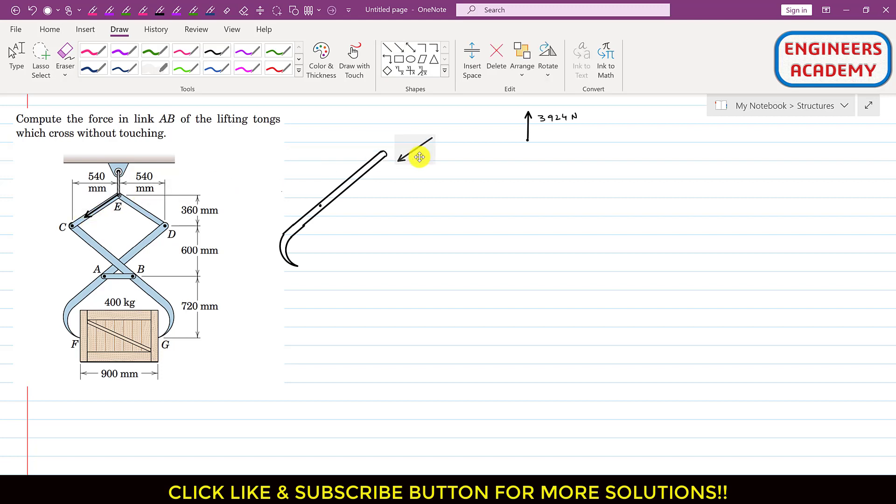At joint E we have the CE member force acting in one direction and the DE member force acting in the other direction. Now let me find the angle theta. Since the mechanism is symmetrical about the y-axis, if this angle is theta then the other side is also theta. We can find theta using this triangle by applying tan theta, where the perpendicular is 360 mm and the base is 540 mm.